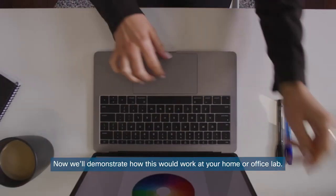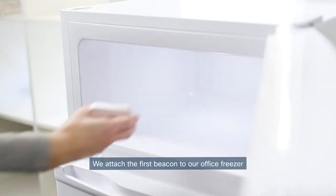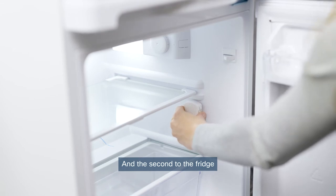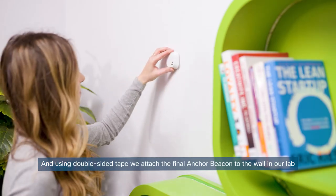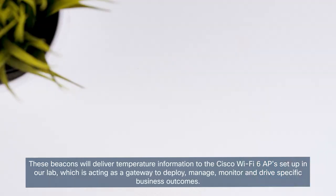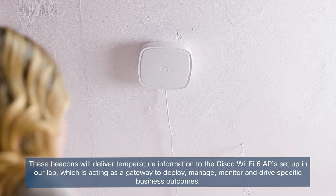Now we'll demonstrate how this would work at your home or office lab. We attach the first beacon to our office freezer and the second to the fridge. Using double-sided tape, we attach the final beacon to the wall in our lab. These beacons will deliver temperature information to the Cisco Wi-Fi 6 APs,